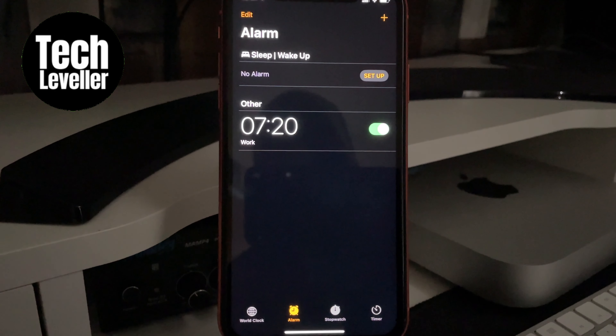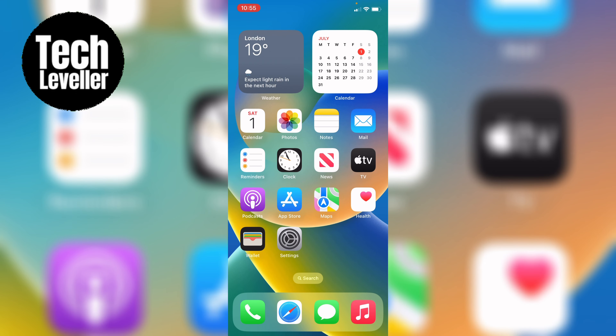So whether you're cooking up a storm in the kitchen or need a quick reminder for a specific task, setting timers on your iPhone has never been easier. Let's dive in. There are two super fast ways to set timers on your iPhone. The first method is through the control centre.